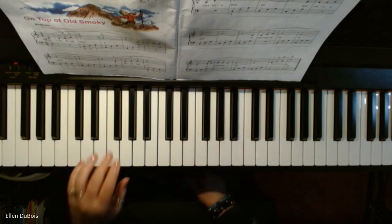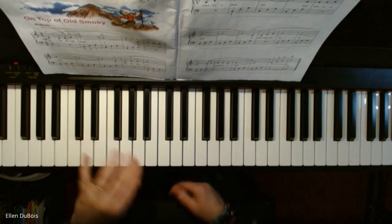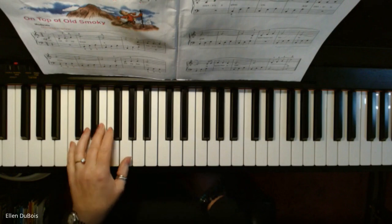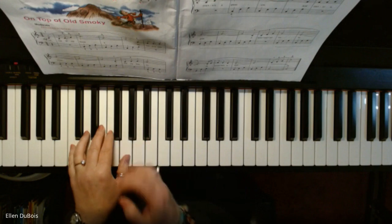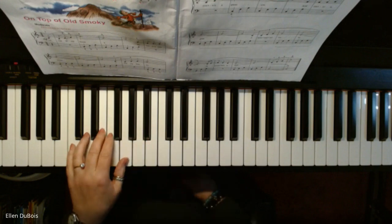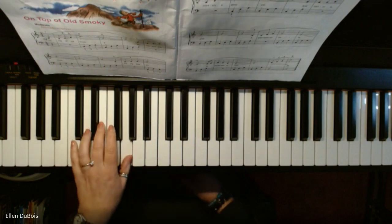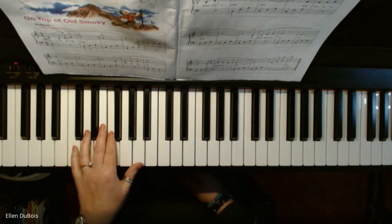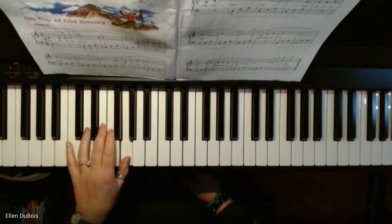Your left hand — there are block chords in music, which I've gone over in other videos. You hold all three notes, keys down at the same time. That is a block chord. They are blocked together. A broken chord is just like the word sounds — you've broken up that block, and you're playing each of those notes separately. And these are the three chords that are in this song.